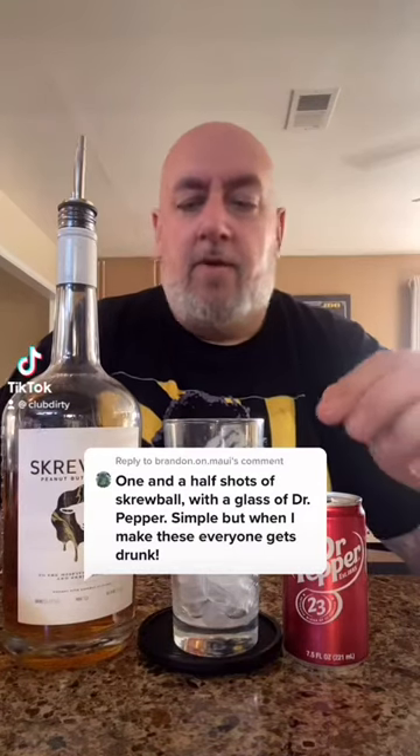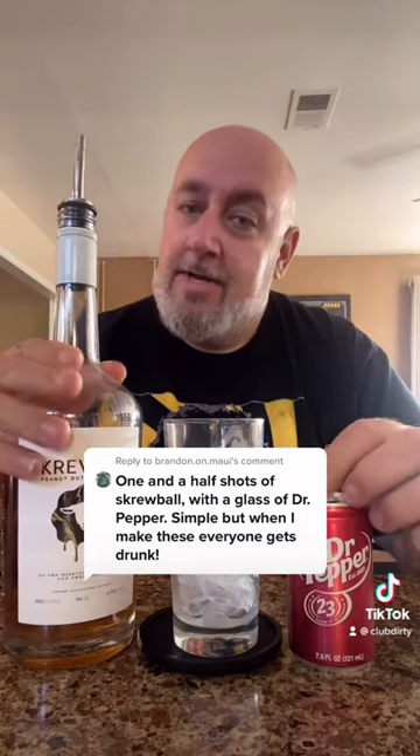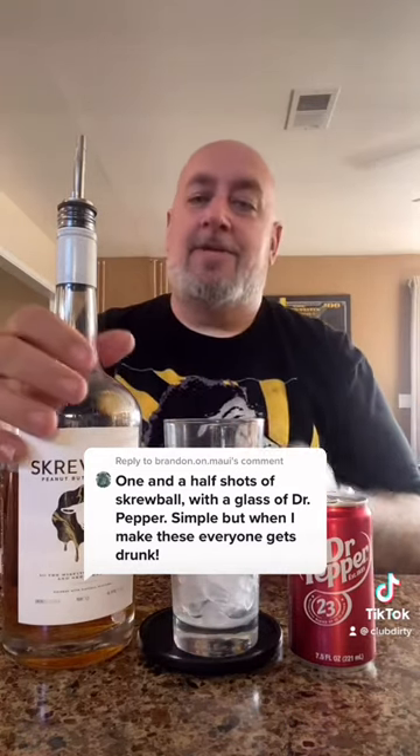Brendan on Maui said to try one and a half shots of Screwball and a glass of Dr. Pepper. He says it's super simple but when he makes it everybody gets drunk. Let's go ahead and try it out.